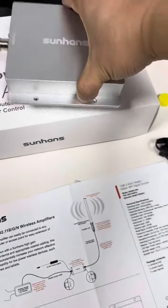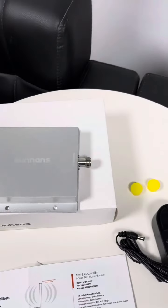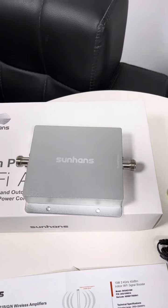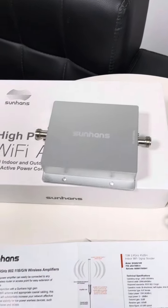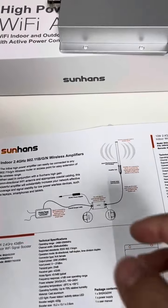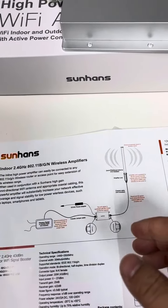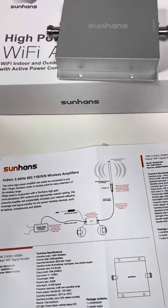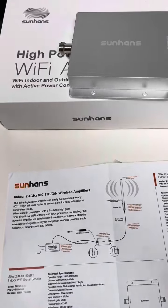This Wi-Fi booster is very high power and it is widely applicable for various applications like enterprise, factory, shopping mall, parking lot, etc. As to the installation, let's roughly check this picture showing how to connect the Wi-Fi booster. It is plug and play with no software installation, so it is very convenient.